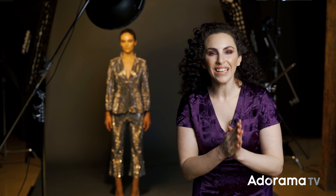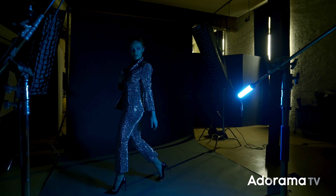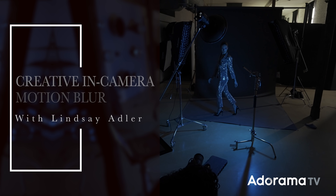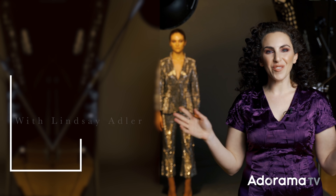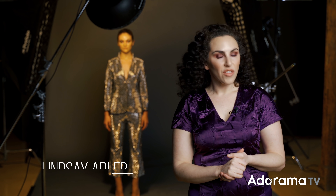Today I'm going to show you how to make creative in-camera motion blur using constant light, studio strobes, and shutter drag. Hey everybody, Lindsay Adler here and I love creative lighting. There's this one technique that I find particularly interesting.